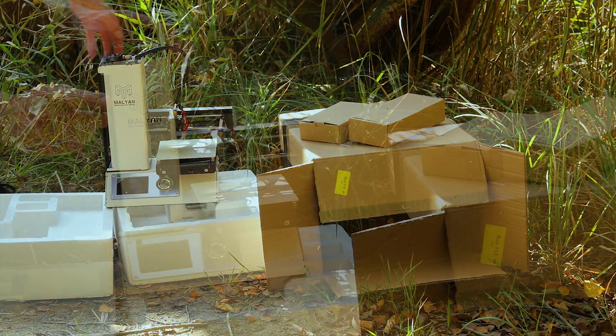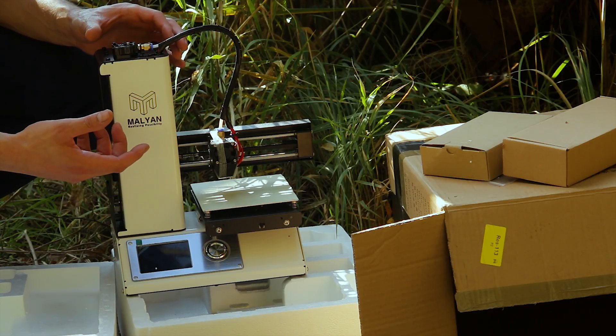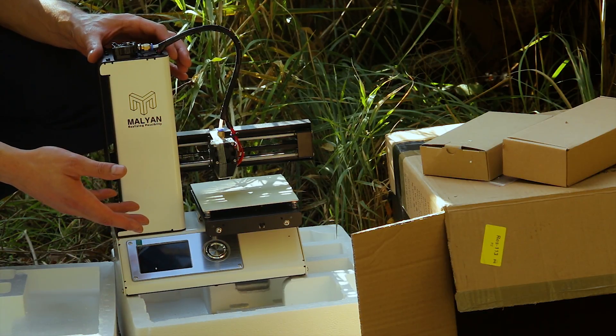And here we have the device. Now you probably ask yourself: what the hell is this? Well, it's a 3D printer — yes, for the amount of money I just showed you.